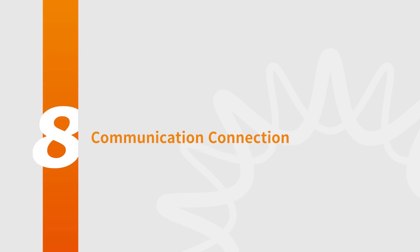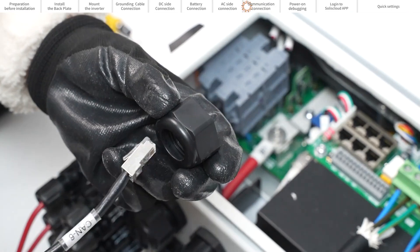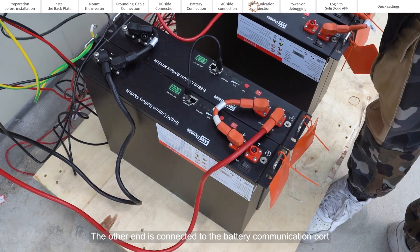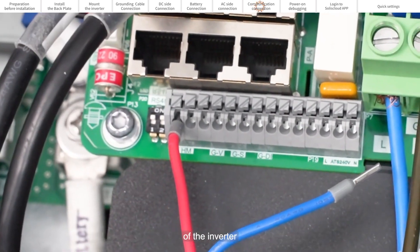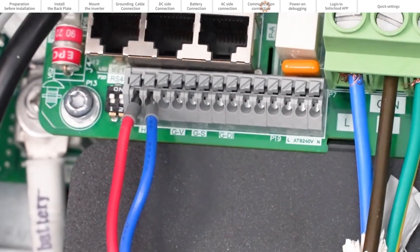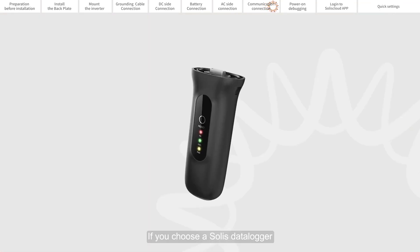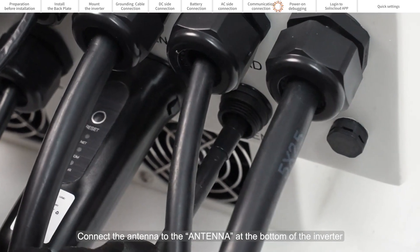Part 8: Communication Connections. Thread the communication cable through the COM port on the bottom of the inverter. One end is connected to the BMS port and the other end is connected to the battery communication port. If only CT is connected, the communication wire passes through the COM port on the bottom of the inverter, with the other end connected to the HM and the CT placed on the live wire. Close the protective cover and tighten the four screws. If you choose the Solus data logger, connect it to the COM port at the bottom of the inverter and connect the antenna to the antenna port.